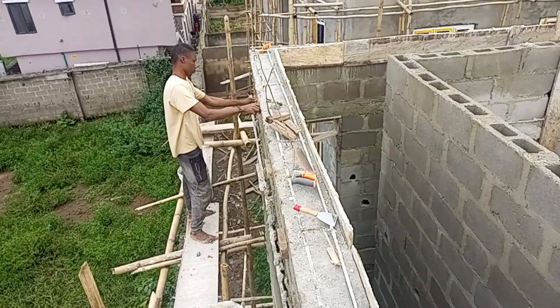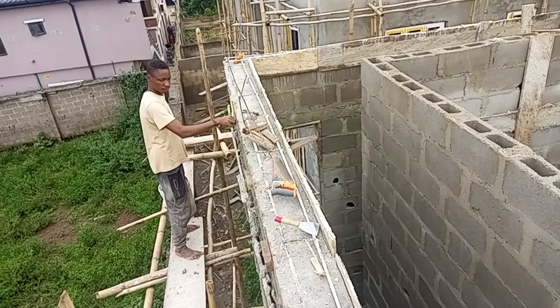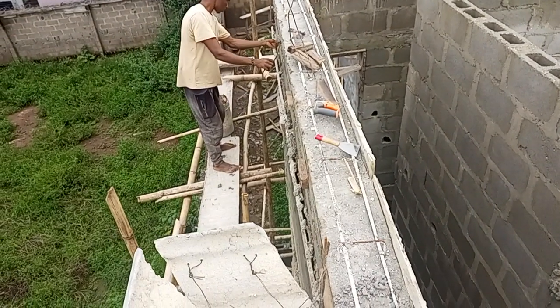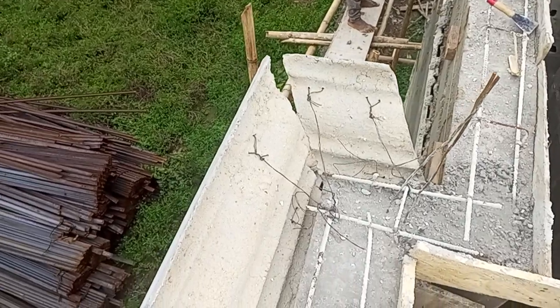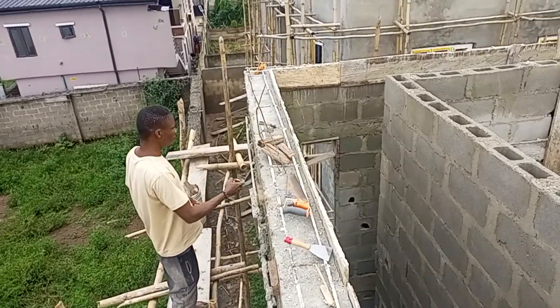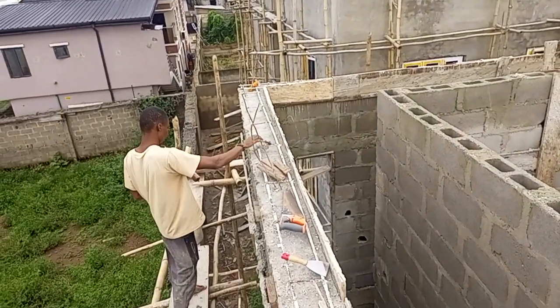Hello! Welcome to my channel. This is precast parapet installation, as you can see. This is the inner view and the reinforcement. The installation is in progress.